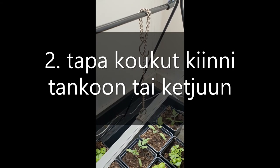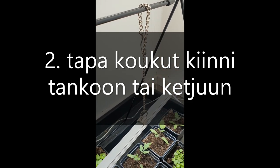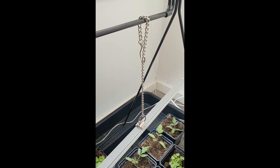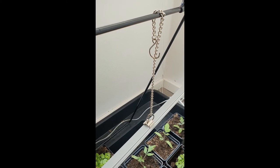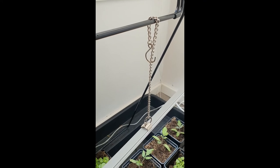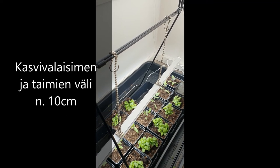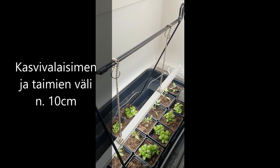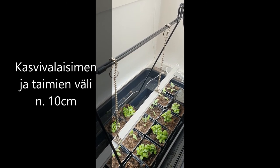No hei, tässä nyt on tämä toinen tapa. Eli siellä on tuo lukkokiinnitys laitettu tuonne lampuun kiinni ja sitten koukku tänne ylös. Ja nyt jo heti asentaessa huomasin sen, että on paljon helpompaa siirtää tätä koukkua täällä ylhäällä edes takaisin. Ja musta tuntuu, että mä päädyin tähän vaihtoehtoon, koska silloin mä pystyn säätämään tätä lampua paljon paremmin. Homma on hoidettu, ja mä oon tosi tyytyväinen tähän. Nyt on noin 10 senttiä sitten noista tomaateista. Näillä mennään.